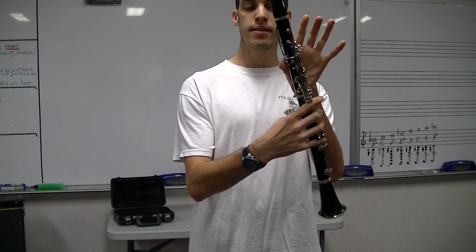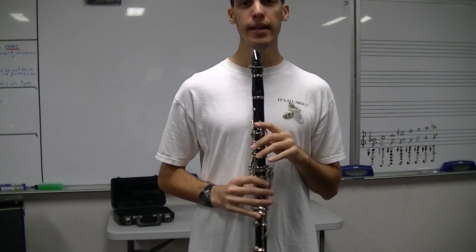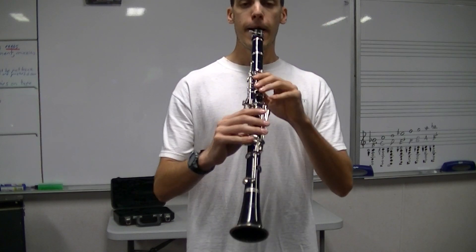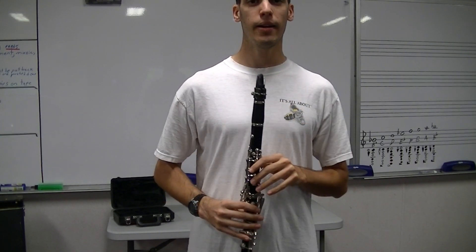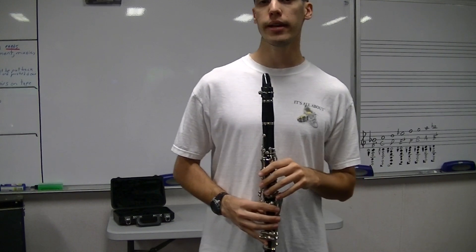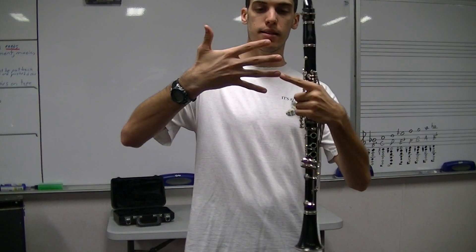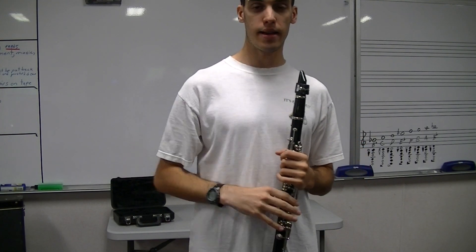Add the thumb on that hole on the backside and play that note — that is our F, otherwise known as thumb F. That open G that we played was on the second line on the staff; we have our five lines and it's on that second line right there.